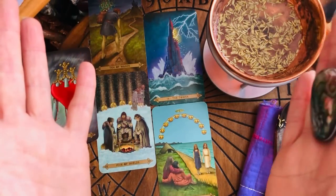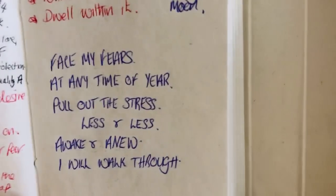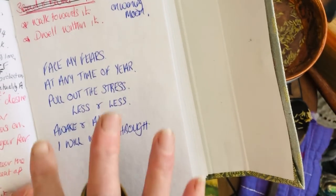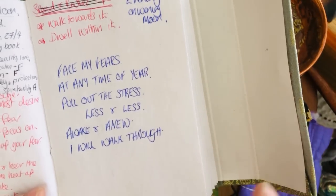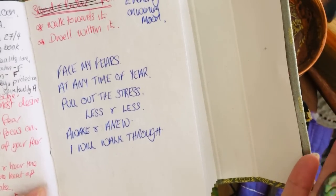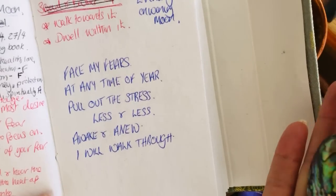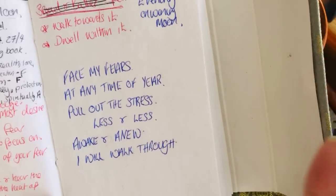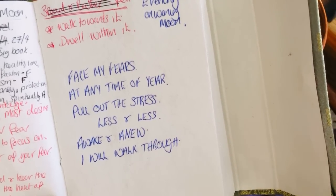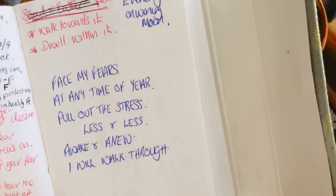I'm going to pick up my grimoire — this is my Book of Shadows. Ignore the scribblings; I'm just going to show you this so you can say it with me. Face my fears at any time of year, pull out the stress, less and less, awake and anew, I will walk through. Twice more — face my fears at any time of year, pull out the stress, less and less, awake and anew, I will walk through. And one more for the power of three — face my fears at any time of year, pull out the stress, less and less, awake and anew, I will walk through.